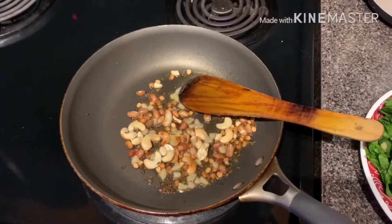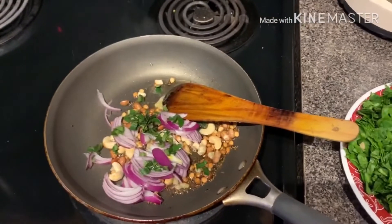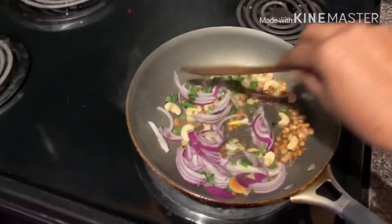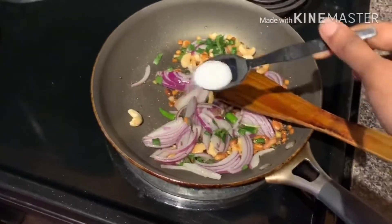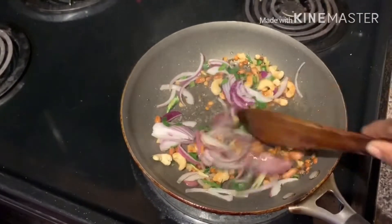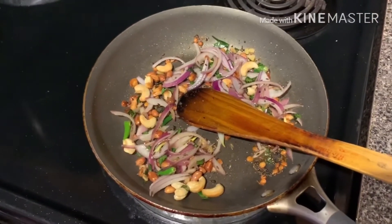Now add onion, curry leaves, and chili. Let them also fry a little. Add a little chana dal. After the onions are fried a little, proceed to the next step.